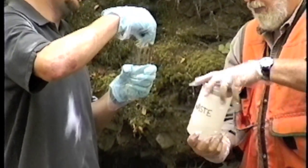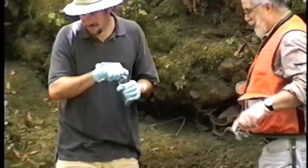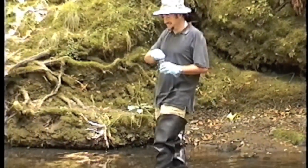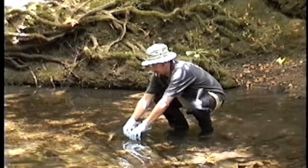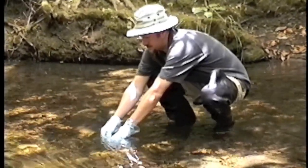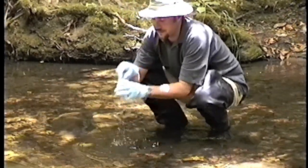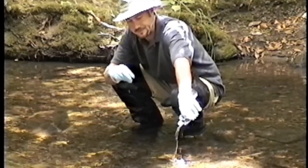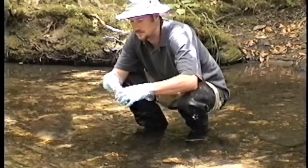Clean Hands will go to the center of the flow and collect the sample there. The subsurface grab sampling is the same procedure that we have seen for other procedures. What you do is you rinse the sample bottle three times, fill it under water, and discharge it downstream of your sampling site.